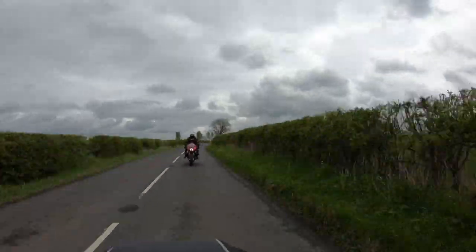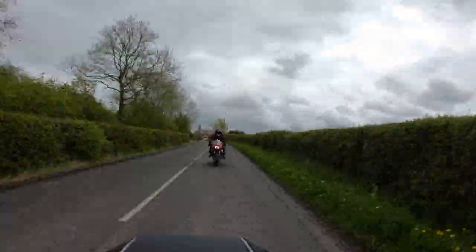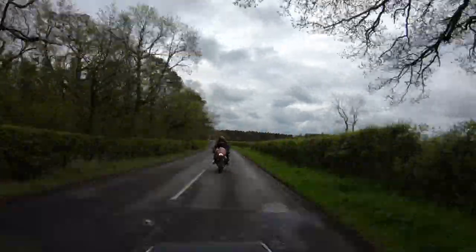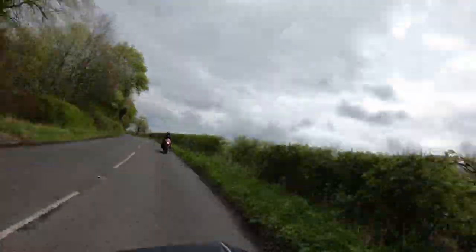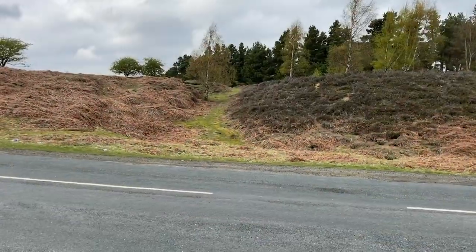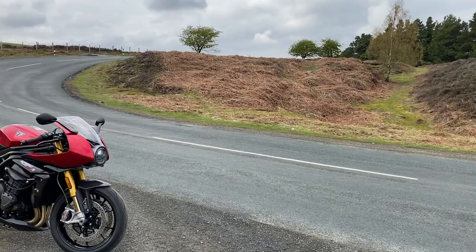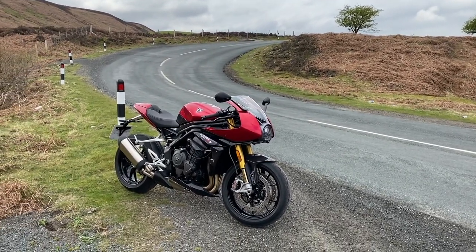Hi everyone, a bit of fresh content for you today — the Speed Triple RR. When I first saw it at Snake Castle Motorcycles, I fell in love with the look of it, so I thought, right, let's take it out. Here it is, my little ride review. One stunning motorcycle, so now let's get a bit closer.